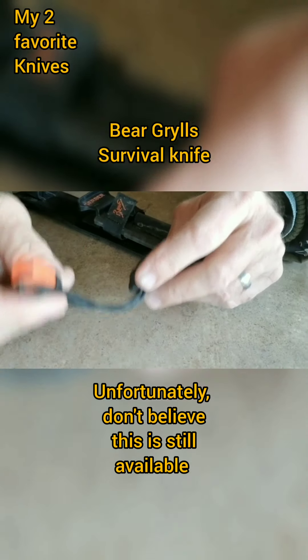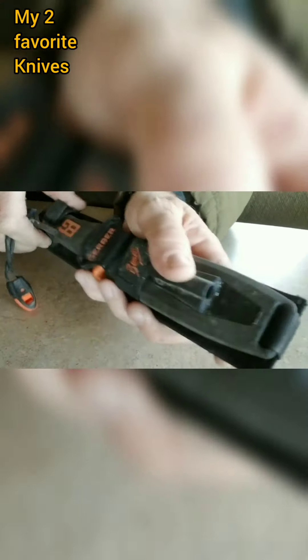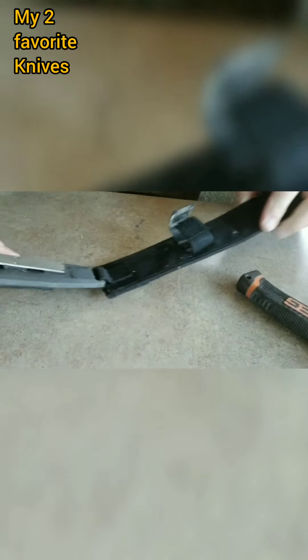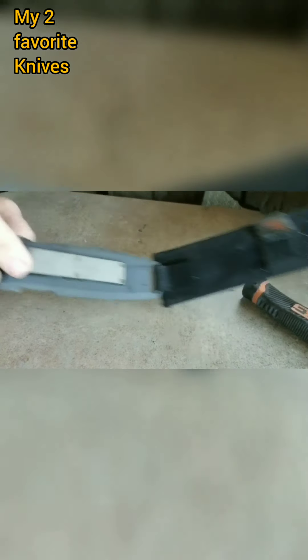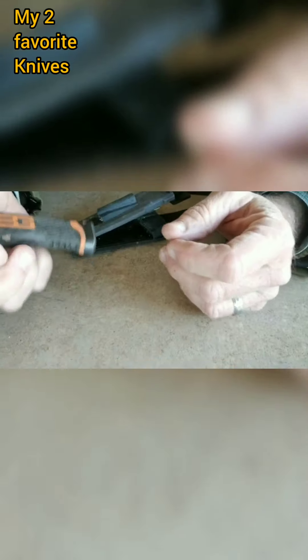It has a little warning whistle on it, a striker rod, and it also comes with its own blade sharpener right here. Very light. To me it's extremely durable. I love the steel cap on the end for hammering.